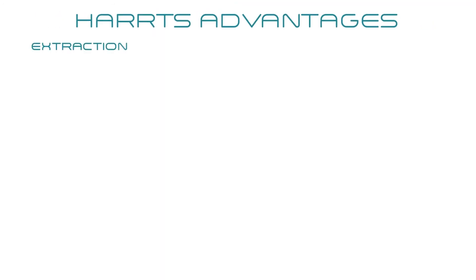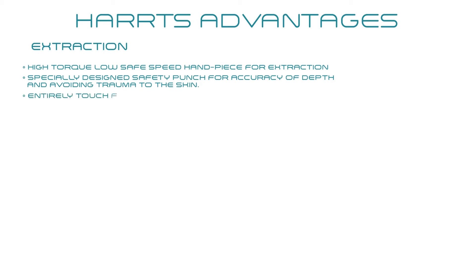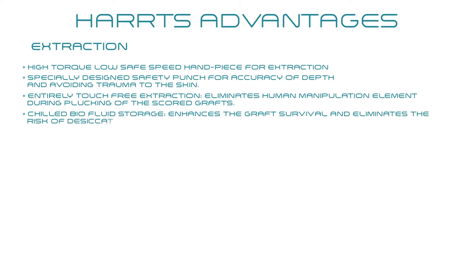During extraction: a high torque, low safe speed handpiece is used. A specially designed safety punch ensures accuracy of depth and avoids trauma to the skin. Entirely touch-free extraction eliminates human manipulation during plugging of the scored graft. Chilled fluid storage enhances graft survival and eliminates the risk of desiccation.